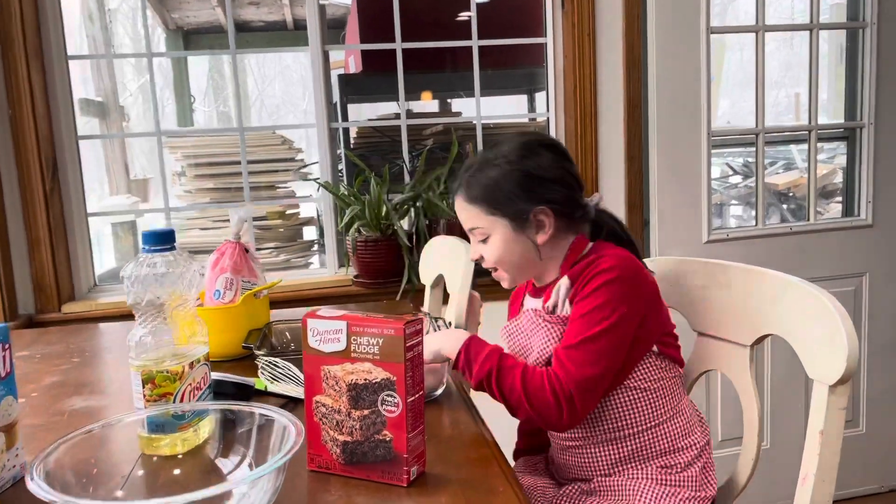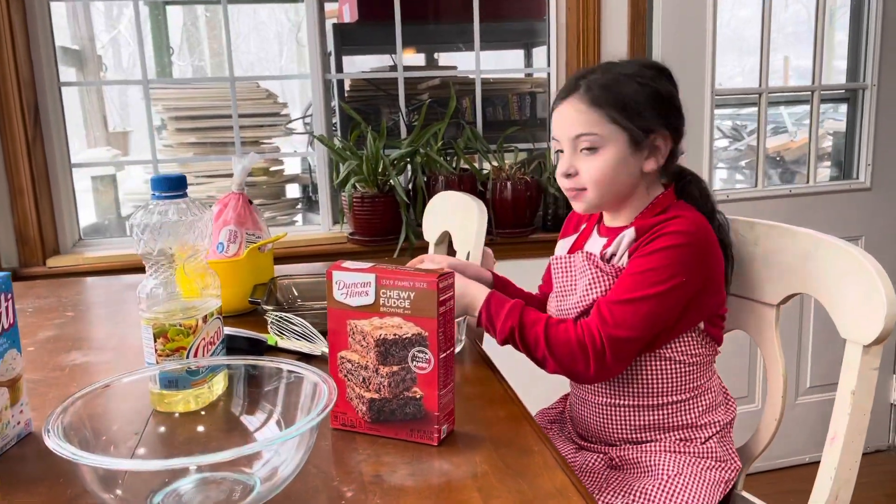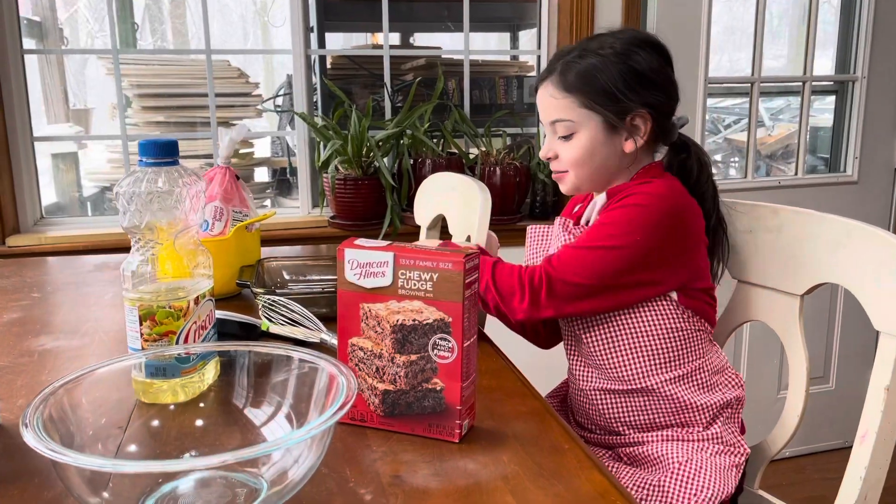Three large eggs. Madeline, what are you making? Brownies.